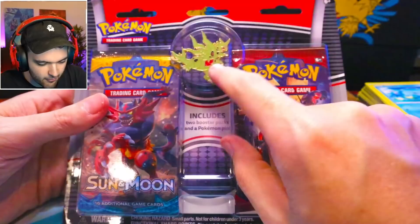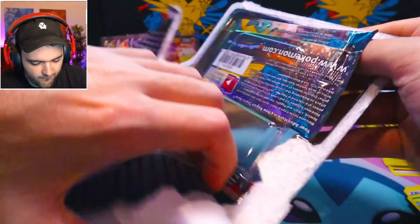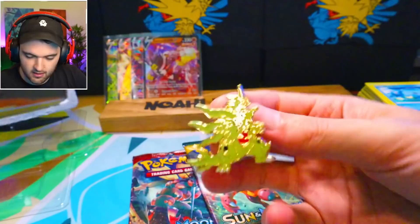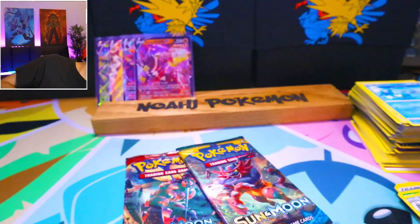Here's the big guns. What is this, bro? This is a Mega Tyranitar pen with two booster packs — Sun and Moon, and Sun and Moon Crimson Invasion. Both of which I've opened a fair amount of, but never in a full-on opening, so a lot of these cards are going to be new for me. This Mega Tyranitar pen is really cool though — that's so dope. Mega Tyranitar is such a cool design.